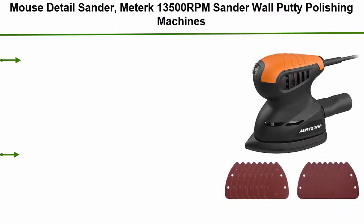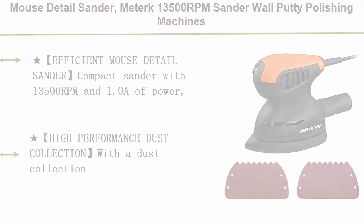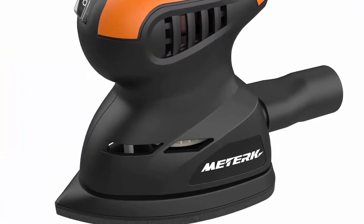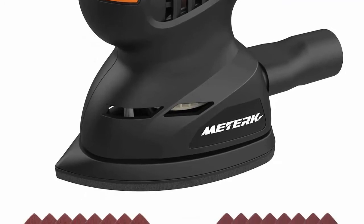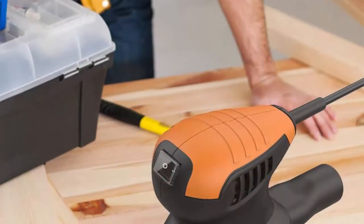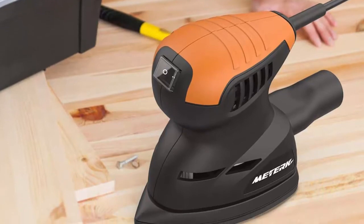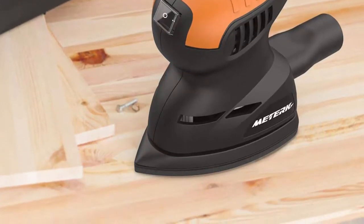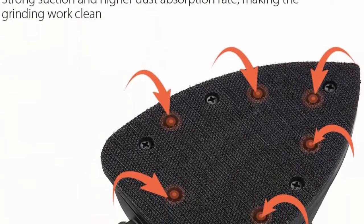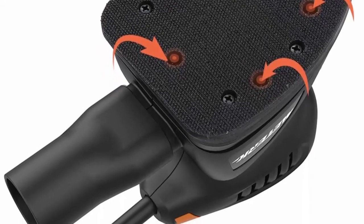Top 3: Medic Mouse Detail Sander, 13,500 RPM, wall putty polishing machine sander with 16 pcs sandpapers and dust collection port for tight spaces — for home decoration and woodworking. Compact sander with 13,500 RPM and 1.0 amp of power, great for sanding and polishing small areas and paint repair. High-performance dust collection port keeps the work area clean; the buckle connection design keeps the box from falling off during work — ideal for indoor detail work.